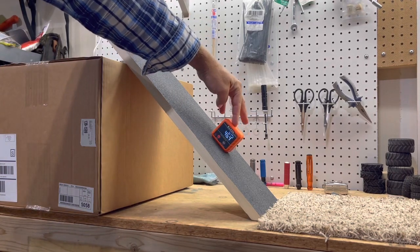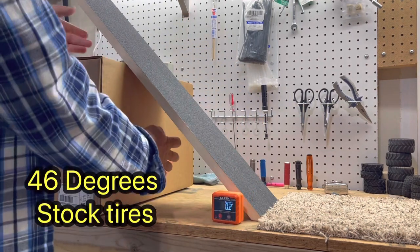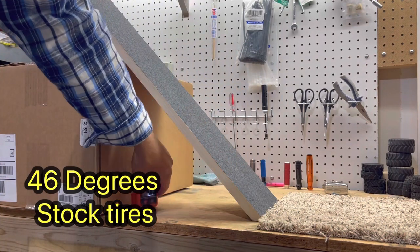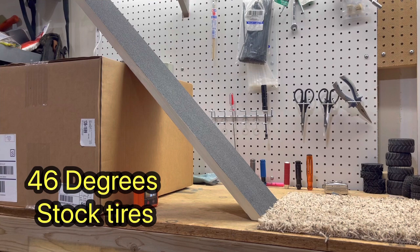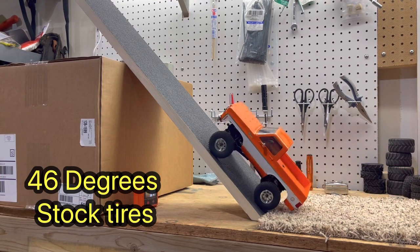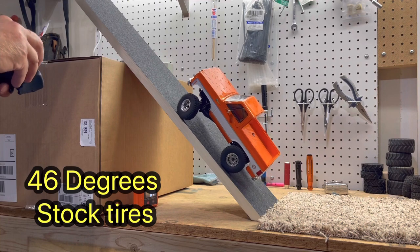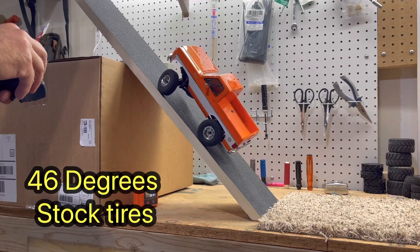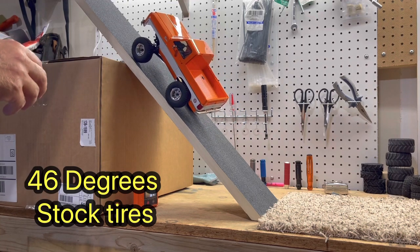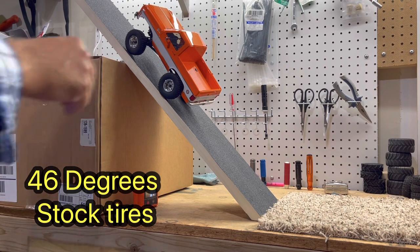Alright guys, 46 degrees. I could bump it down a touch but let's see. We're gonna call 46 — going up at 46 stock without the back cage. We are up on one end pretty bad in low gear. I'm trying to grab and turn her a touch to get away from this edge, but I'm gonna call that a success. I'm not sure we're gonna get much more than that.